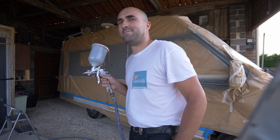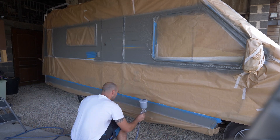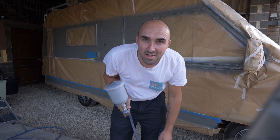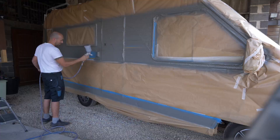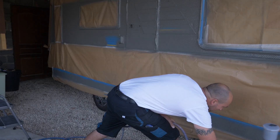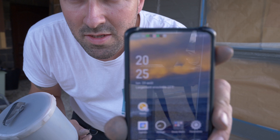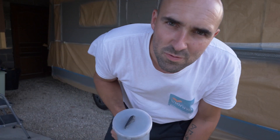The battery is good. You see, when I tell you that it's longer to mask than to paint — I'm putting another little layer. I don't know if you can see it, but it's 20h25, just going to finish the paint.